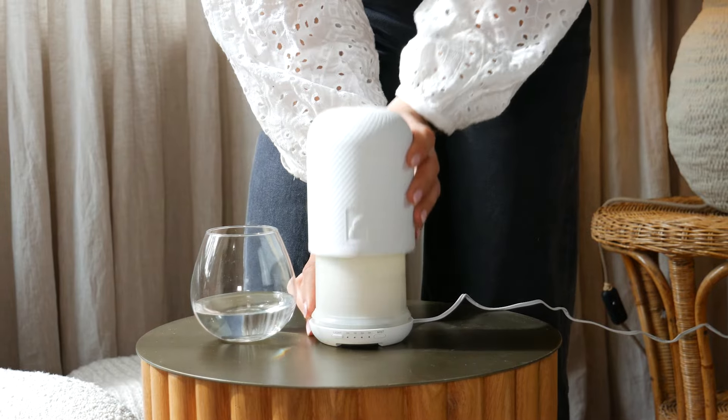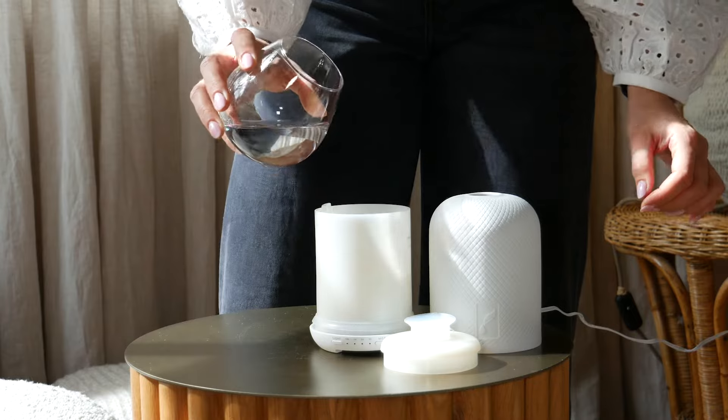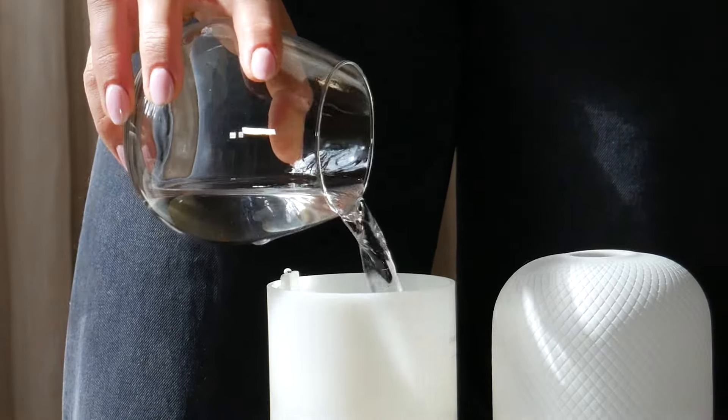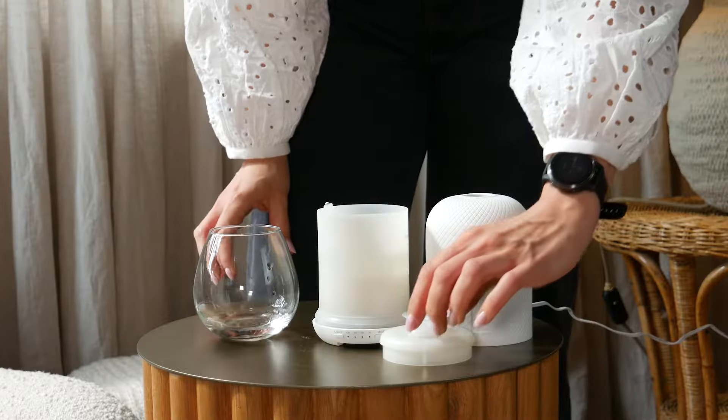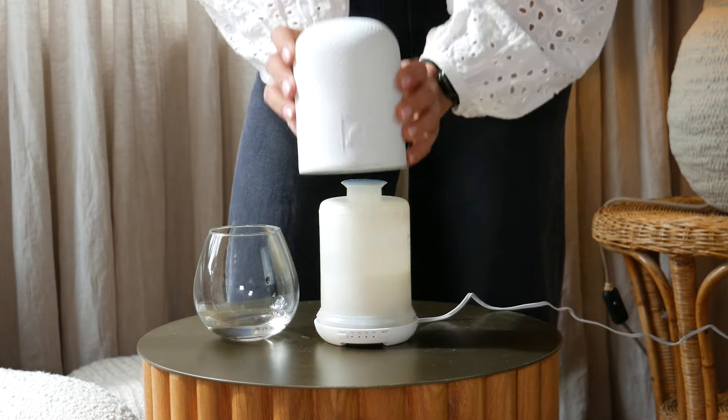Next, remove the cover to reveal the water reservoir. You'll notice a line inside marking the maximum fill level. Fill the reservoir with water up to this line and put the cover back on.